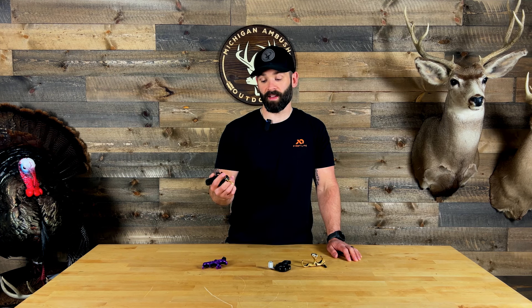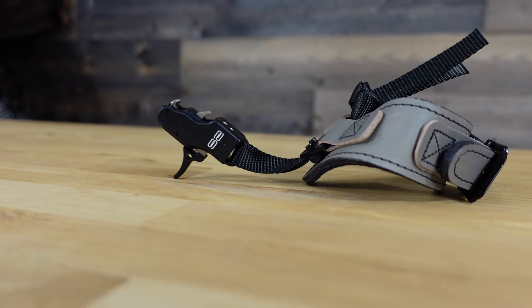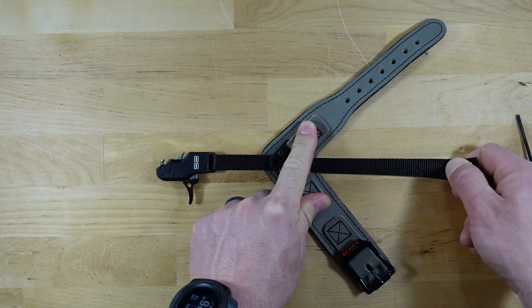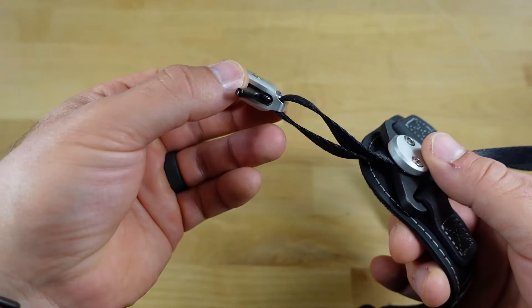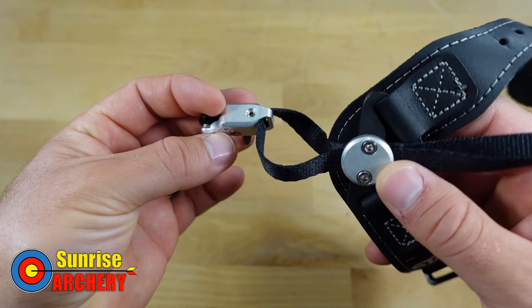There are some releases I've tested over the years that deserve an honorable mention for anyone looking to upgrade in 2024. On the index side, the Scott S2 would be at the top of my list — they use a double sear design similar to a hinge, giving you the ability to customize trigger tension and travel, and I like that it uses a nylon strap. Another top index pick would be the Stan Solex — they did an outstanding job on that release. Early issues have since been resolved, it uses nylon straps for wide adjustment range, and it's a very crisp release.